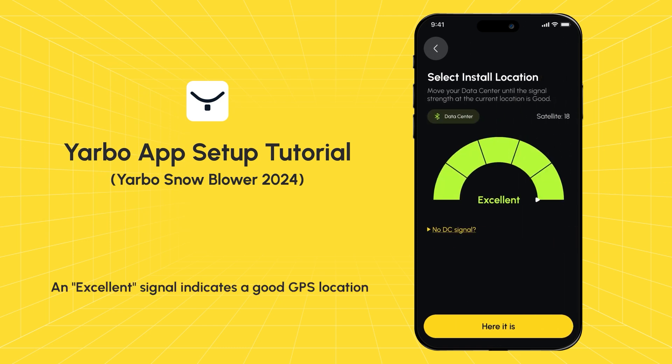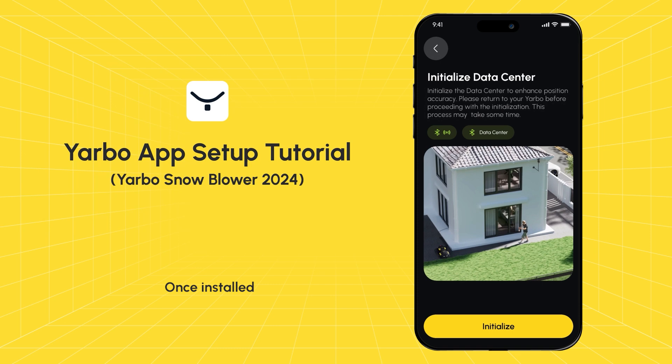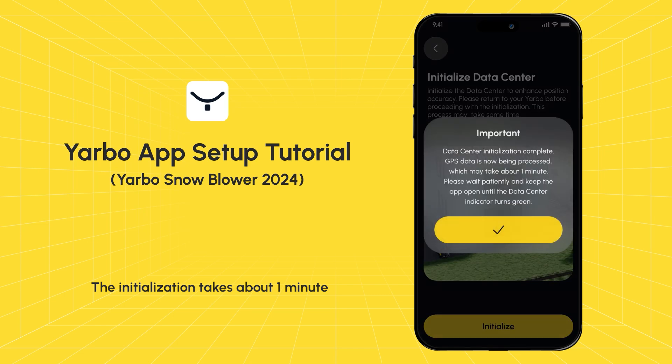An excellent signal indicates a good GPS location. Make sure the data center is securely screwed in place, with the antenna having at least a 120-degree view of the sky. Once installed, approach your rover to initialize the data center. The initialization takes about one minute, during which your data center will blink red. Once it turns green, the initialization is complete.